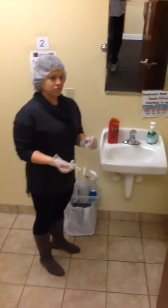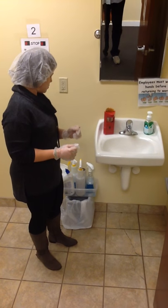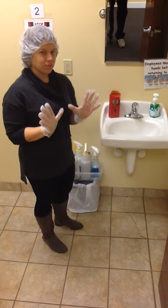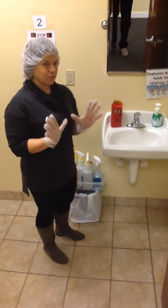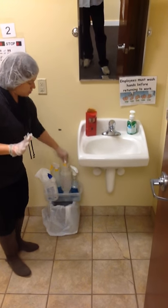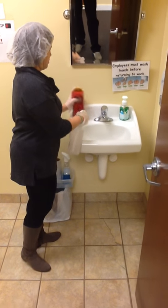We are now going to get ready to clean the sink, the toilet, and the urinal. Miss Joanna has put her gloves on so her hands are safe, and she is going to get her cleaner spray bottle. She is going to spray the sink and then use her paper towels and clean the sink.